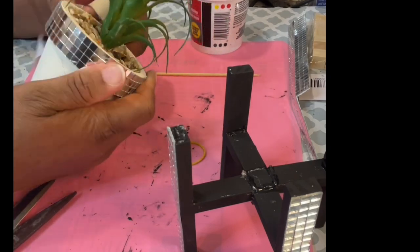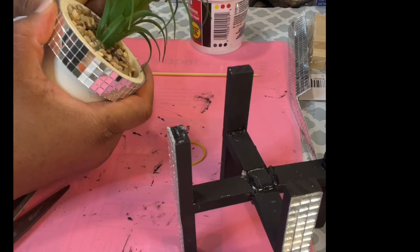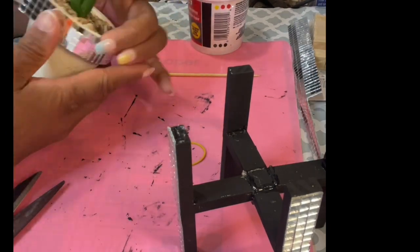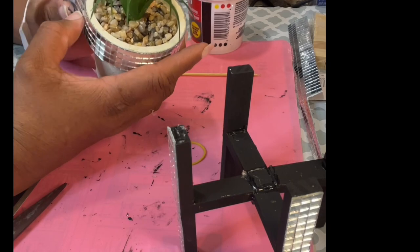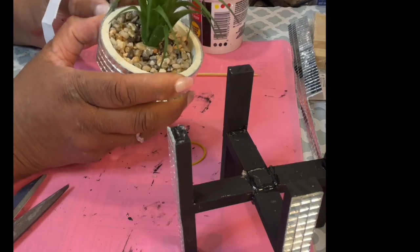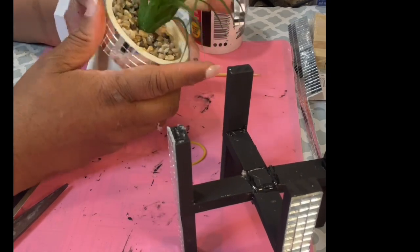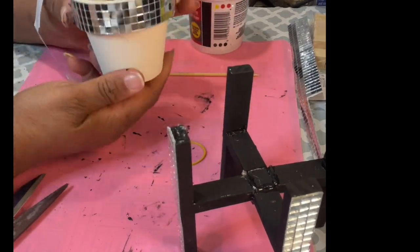That just gives it another look. If you like high-end things, this can add a little high-endedness to your pot. These are succulents, and I did get these from Dollar General — not Dollar Tree — and I only paid a dollar.